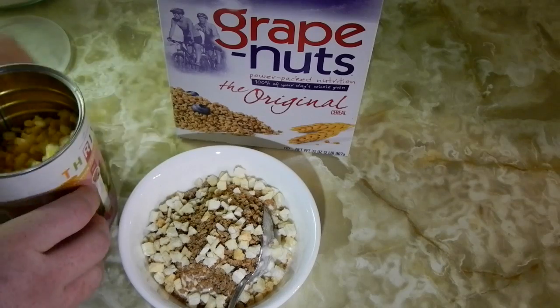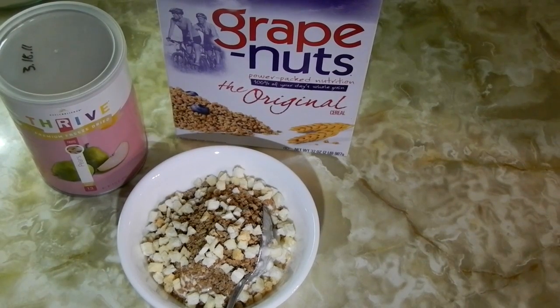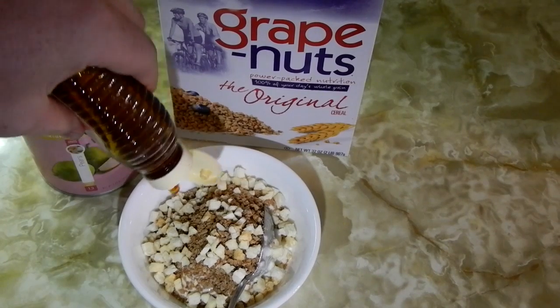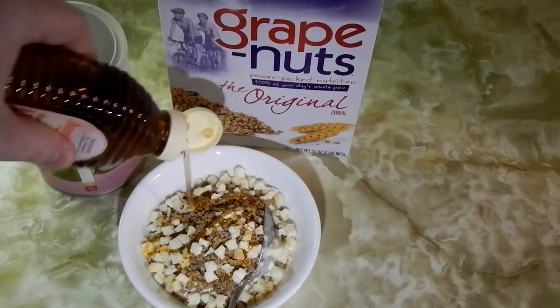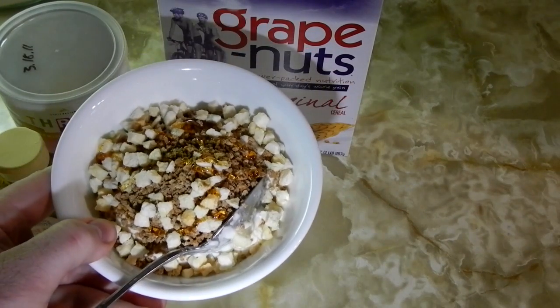I'll put a link up here — it's a Yankee Prepper recipe. I think that's how I originally found Yankee Prepper years ago, looking for a solution to make my own yogurt just like he does. Add a little bit of sweetness at the end if you want — honey is good for you. Thanks for watching, guys.